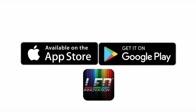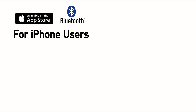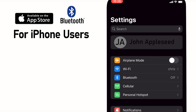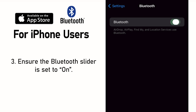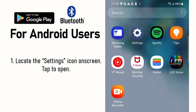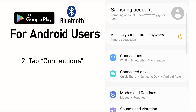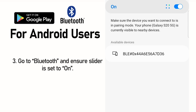Download the LED Innovation app from either the Apple App Store or the Google Play Store. Be sure your device is Bluetooth enabled. For iPhone users, locate the settings icon on screen and tap to open, then tap Bluetooth, and ensure that the Bluetooth slider is set to on. For Android users, locate the settings icon on screen and tap to open, tap Connections, and ensure that the Bluetooth slider is set to on.